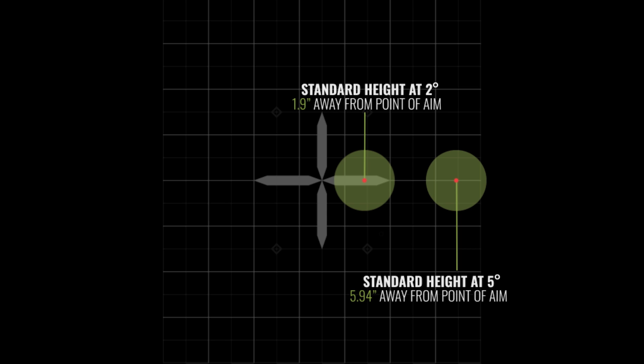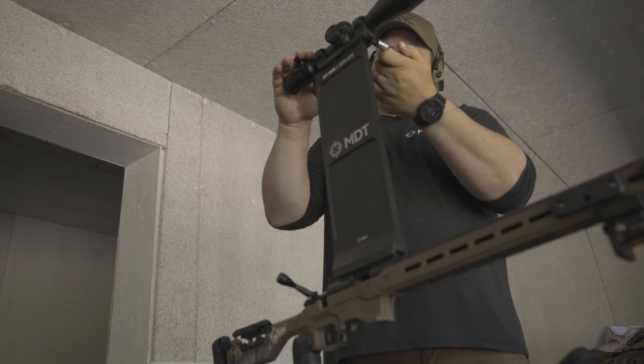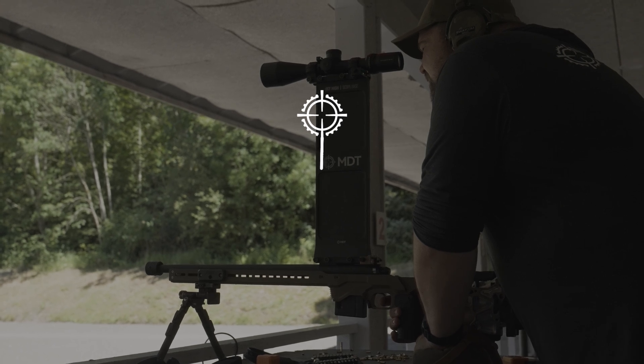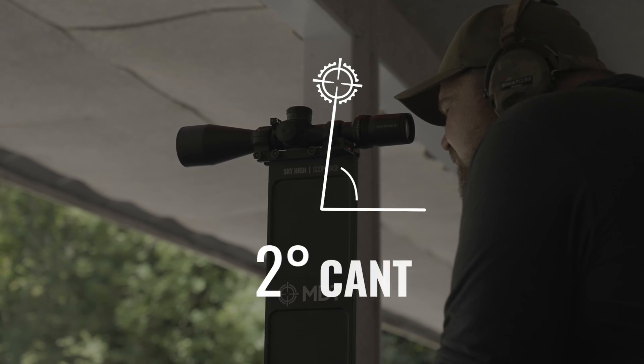After finishing the low height over bore setup, we took that scope off, put the sky high scope base on, and re-zeroed the gun at 50 yards. The groups canted to the right were still shifted to the right by about the same amount as with the low base. When canted to the left, the groups went to the left as well. Overall, with the conditions we had, it looks like it's doing pretty much the exact same thing as it did with the low scope base.